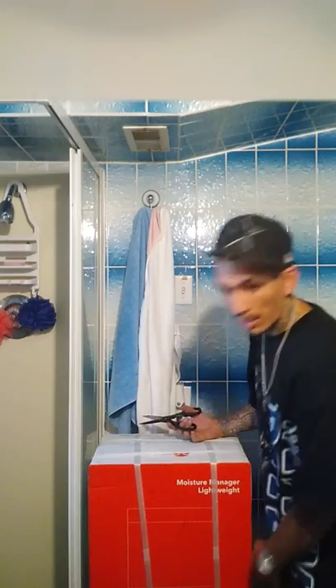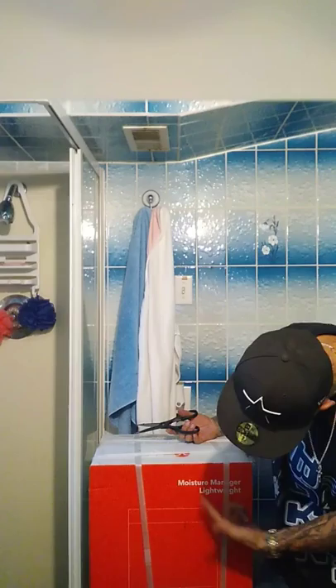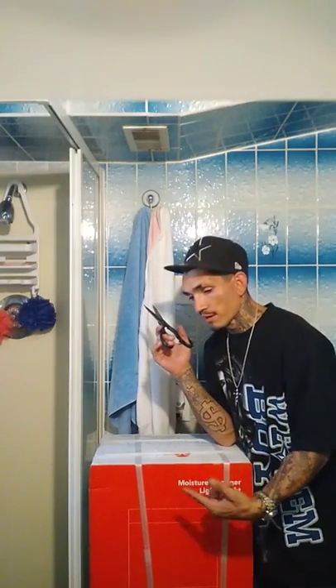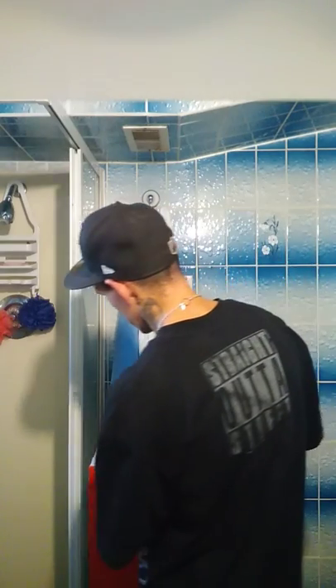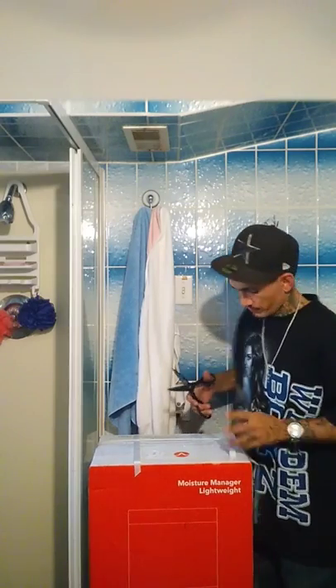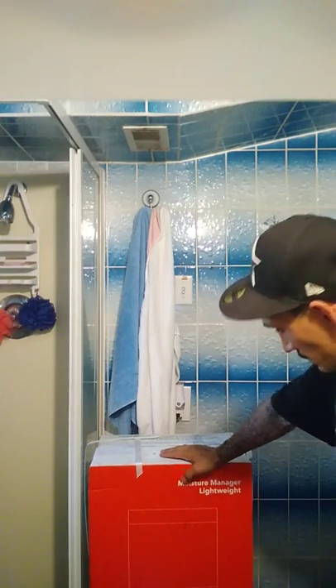This is how it came, guys. It says moisture management, lightweight. This dehumidifier got five stars — it was the only one with five stars in my price range. I mean, it kind of matters because if the box says something on it you don't want people to see, and they just leave it at the front door.